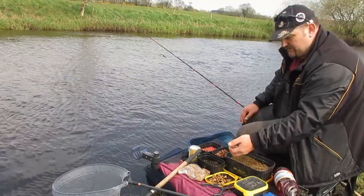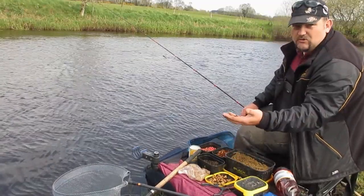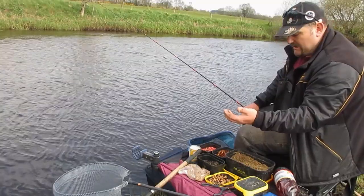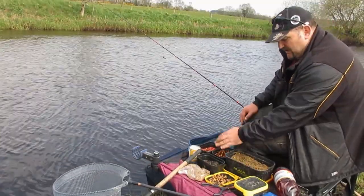We have some nice fresh castors on the side tray, because big roach love crunching up castors. It's a great bait to feed in the flowing water, as they sink slowly and can draw in fish from downstream.